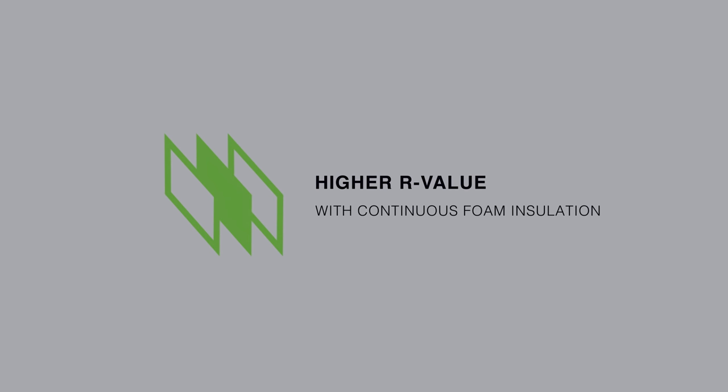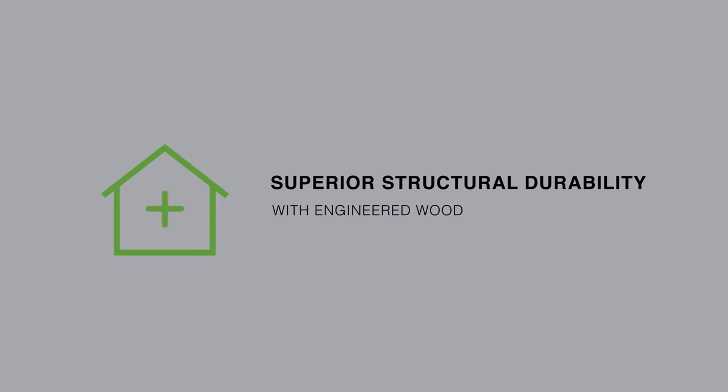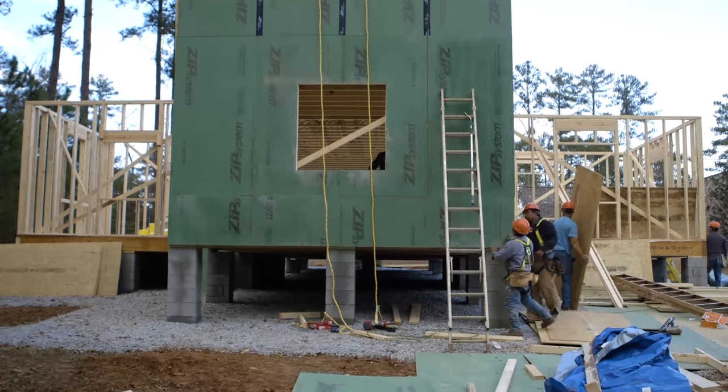Here's how it works. Insulation is built in to increase thermal performance by minimizing thermal bridging and helping to prevent condensation in the wall cavity. An exterior engineered wood panel meets wall bracing requirements and provides a nailable, flashable base for securing cladding and trim.